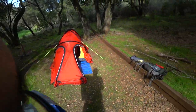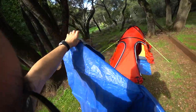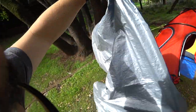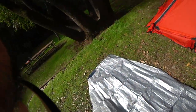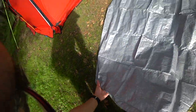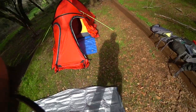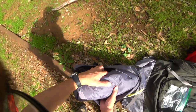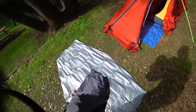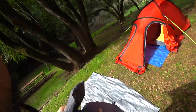Let's set up the footprint first. This is by far the easiest tent for me to set up — super duper easy. Let's bust out the poles. There's a rain fly here as well as the tent mesh inner wall. I'll set the rain fly aside.